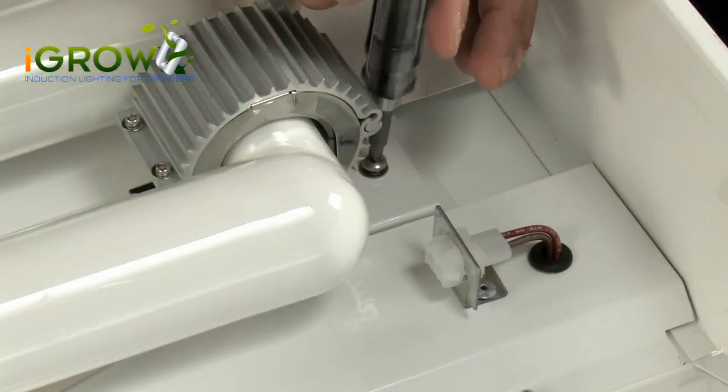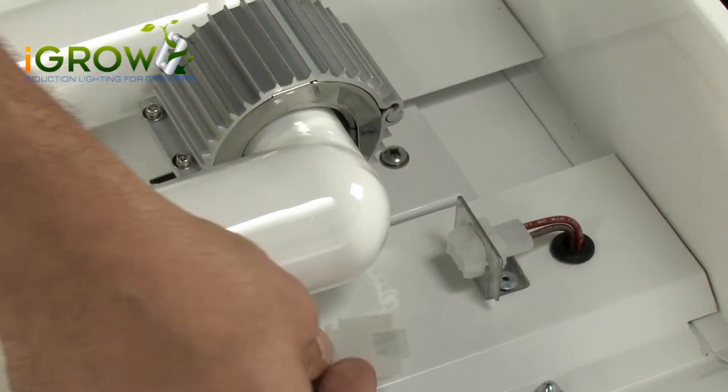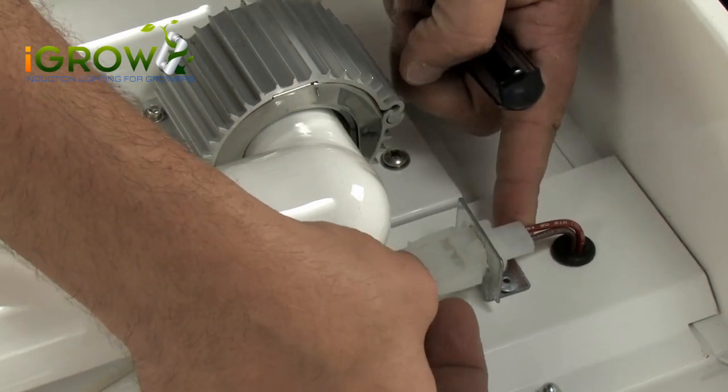Then push the slide mounting bracket in place. We designed this feature to be set securely so there's just a little wiggle room to put your screws in. Clip your connections back together and there you go.